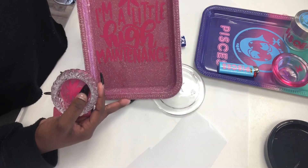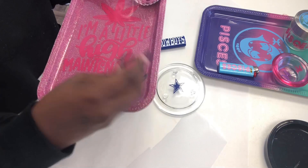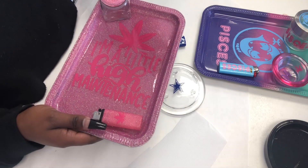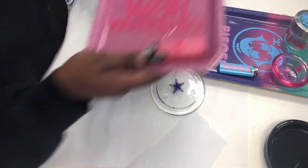This is also a glitter one that I made — it was epoxy, so that's why it's so shiny. These jars and ashtrays also come from Hobby Lobby; they're actually candle holders as well.